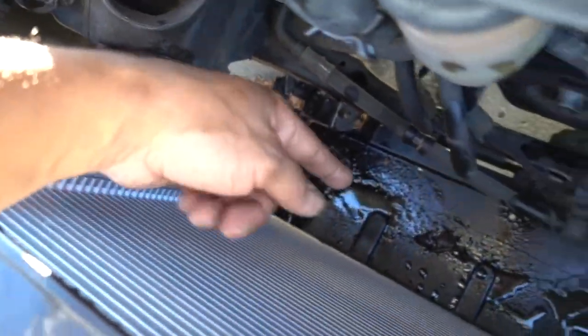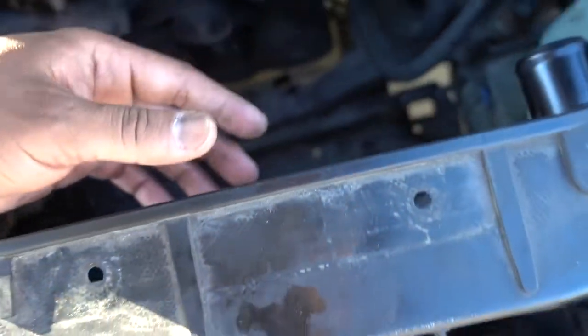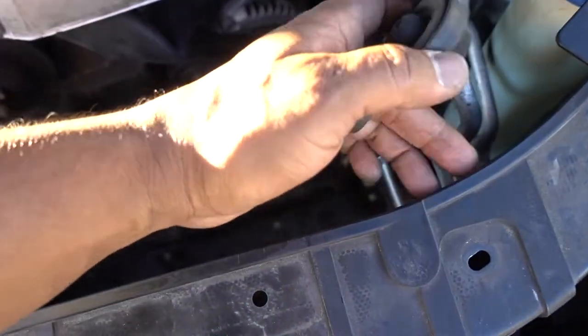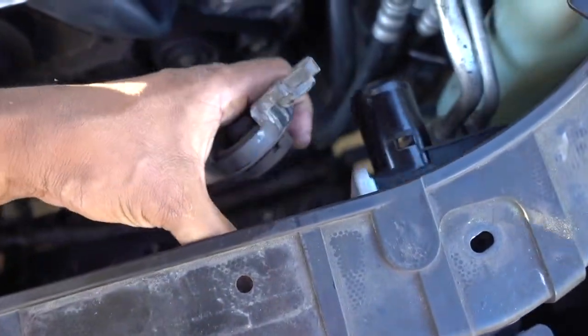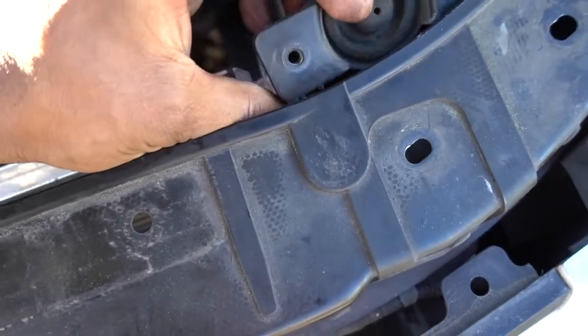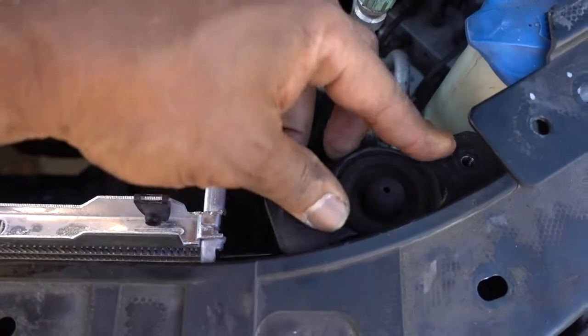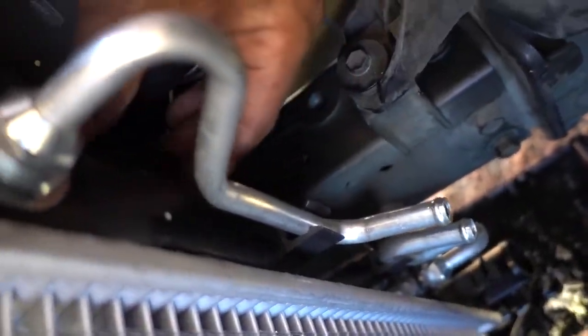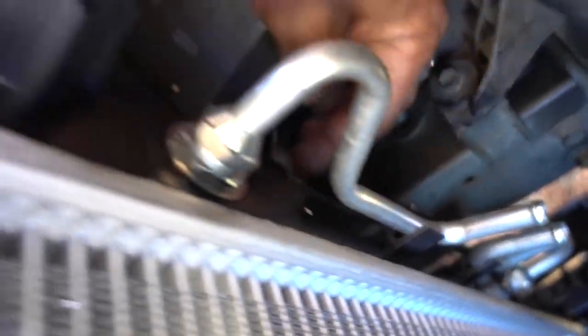Now inside, the only thing we need to do is put these brackets in. This one says R — it goes on the right-hand side. Just slide that one into the new radiator, slide it in. Same thing on the other side.